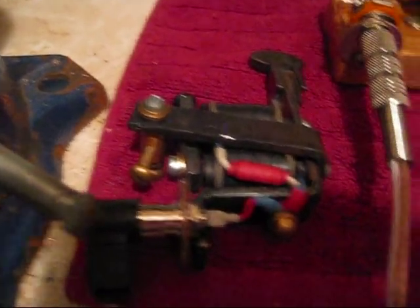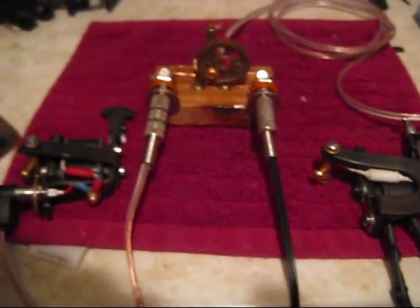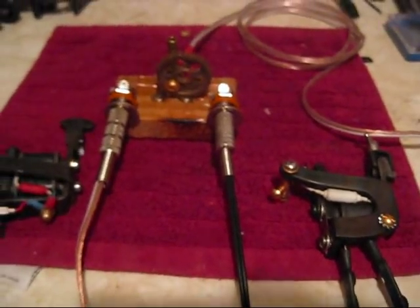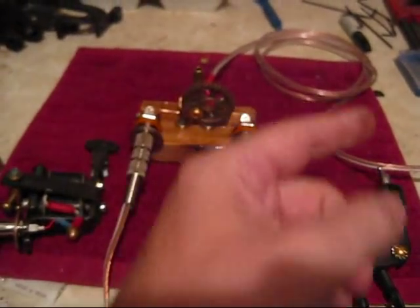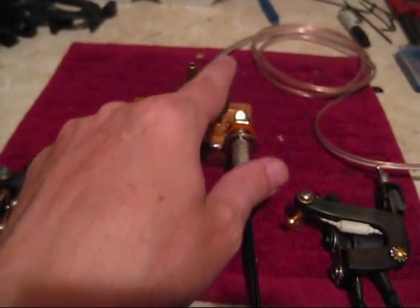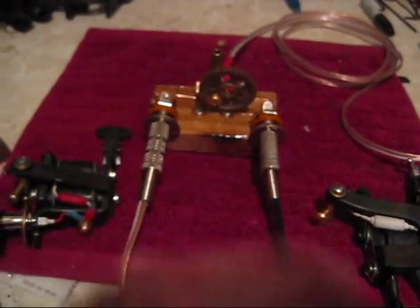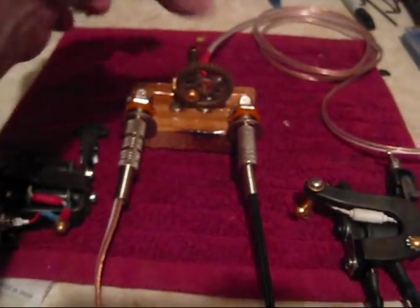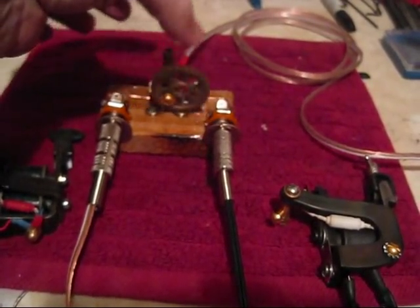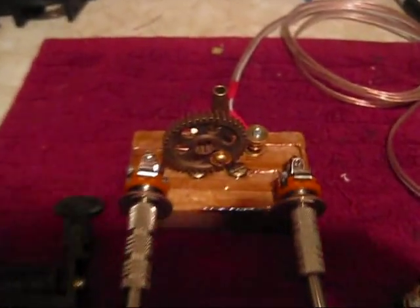I set up a couple of my machines here to demonstrate. This one — because the gear is that way — kind of cool.